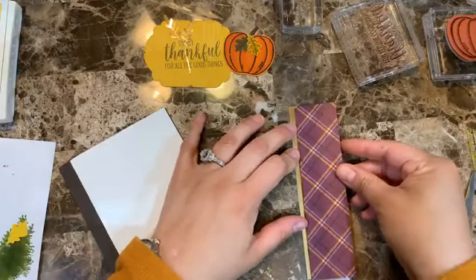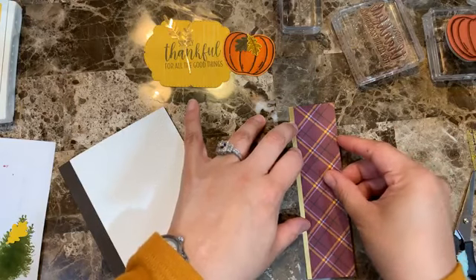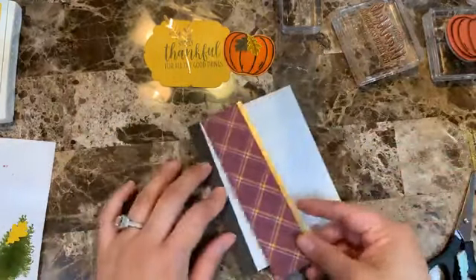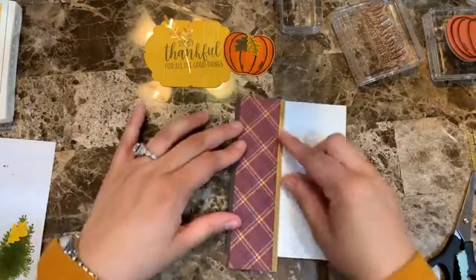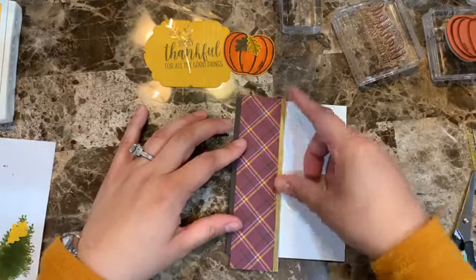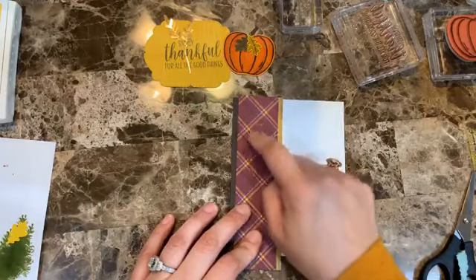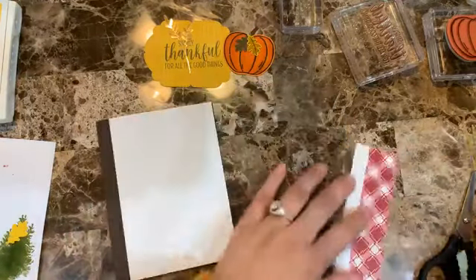I'm adding adhesive and placing the foil strip here. I'm not covering the whole card — I want a little bit of that brown showing, because there's some of that color in the design paper too.